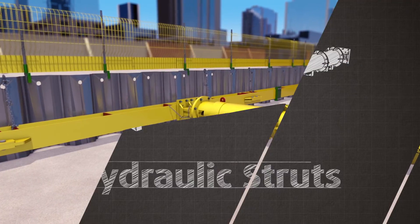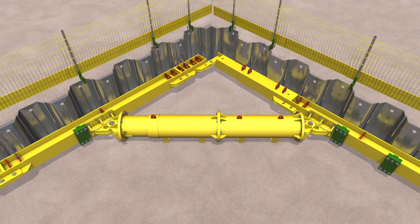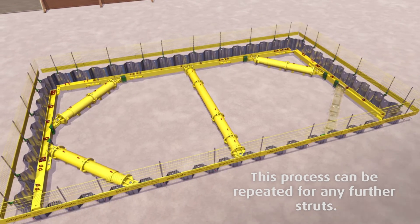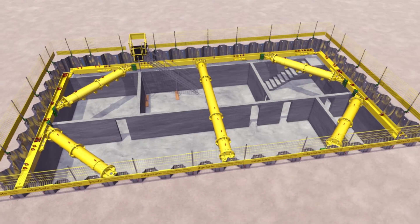If the strut is to be used as a knee brace, strut ends must contact shear stops or clamps attached to the wailing beam. Excavation can then continue, and subsequent edge protection and ladder access should be placed as soon as possible to provide a safe working environment in and around the excavation within which to construct the permanent works.